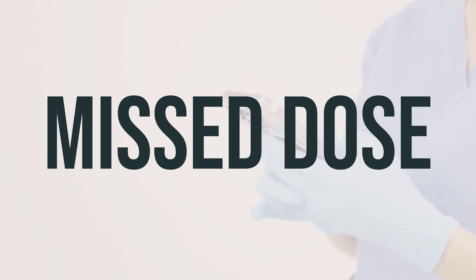If you forget to take a dose of Cromolyn sodium, take it as soon as you remember. If you have already eaten, skip the missed dose. Just take your next dose at the regular time, and do not take a double dose to make up for the missed one.